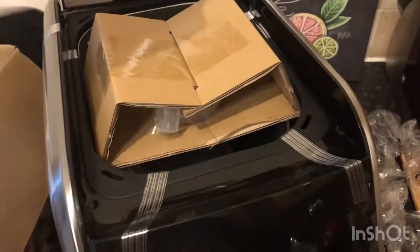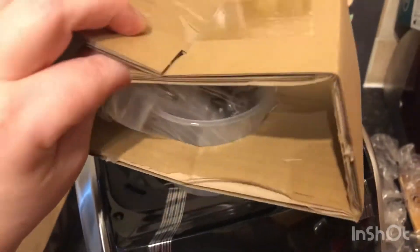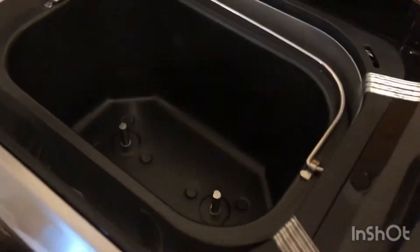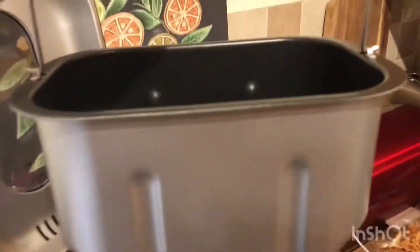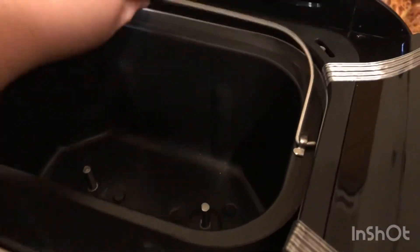This bread maker has a viewing window on the top, and on the inside it just had all the attachments. On the side you can see all the vents, and there's a really good size bread bin with space for two kneading blades, which will be really good when it's making the dough. I really like the shape as well — I think it'll make a really good shaped loaf.